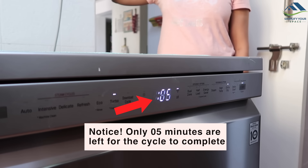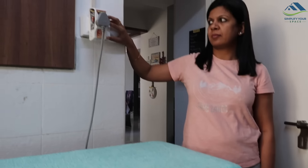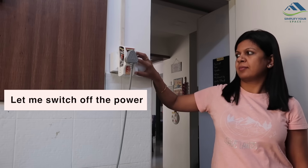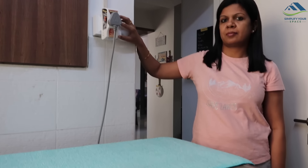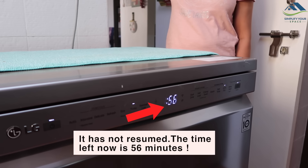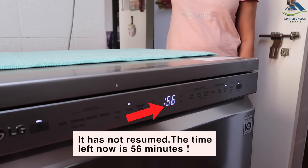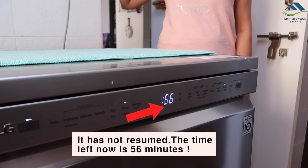Answering a question asked many times in my LG dishwasher demo video - yes, there is a nagging issue where it does not resume its cycle from the point of power failure once power is back. I'm not sure about the rationale behind this software setup, but it can be troublesome for areas that experience frequent power cuts. It would be nice if LG can improve the resume option in the next software upgrade.